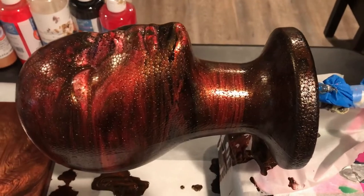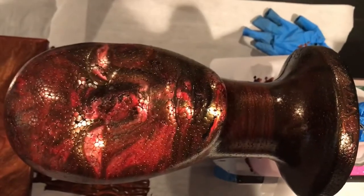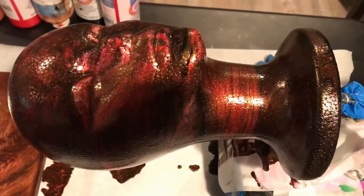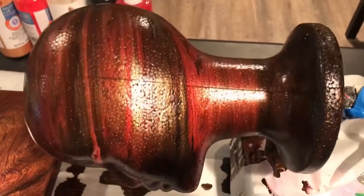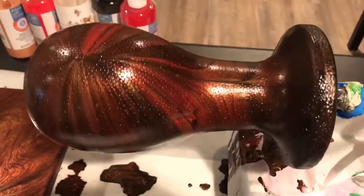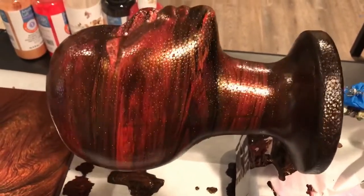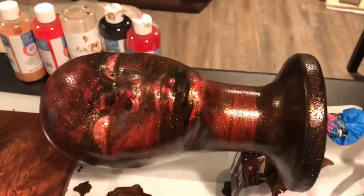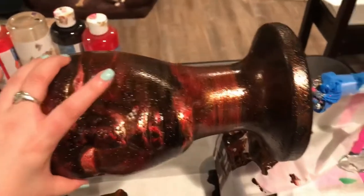Hey guys, welcome back to Winter's Craft Studio. I wanted to bring you in for the finished product — so this is the wig head. I'm going to give her a quick spin so you can see her on all sides. Please excuse the sound — that's the turner. I think she came out pretty awesome actually for Halloween. She's kind of perfect.